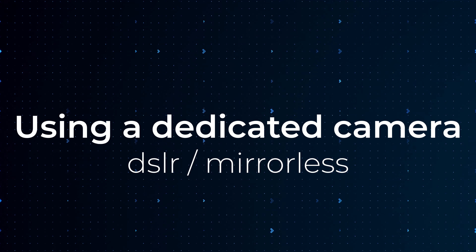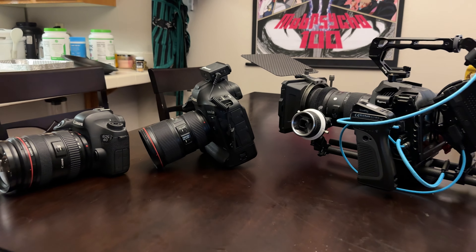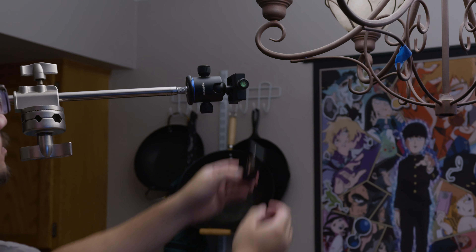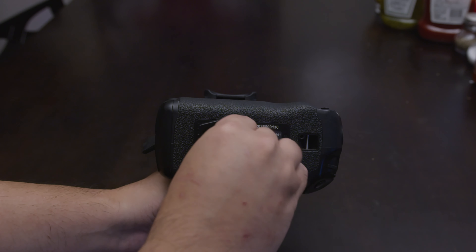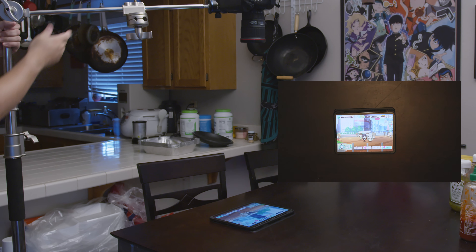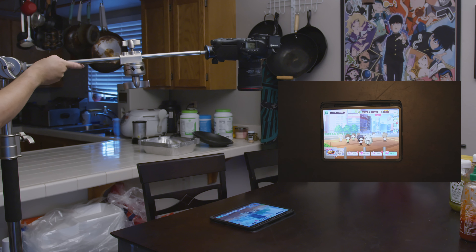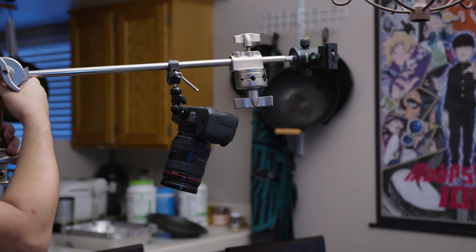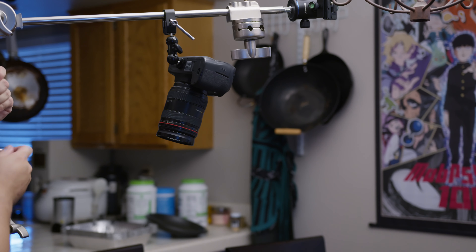The next method is probably way overkill if you're just trying to review your gameplay for mistakes. But if you're looking to create content and want to up your quality, you can use a dedicated camera. Similar to using a phone, there's a ton of different ways to mount a camera. When I'm filming and need to record gameplay footage, I'll mount my camera onto a c-stand using a ball head tripod mount. This lets me get an overhead shot of my iPad and I can adjust the height super easily. For a lighter camera setup, you can use one of these clamps like we did for phones.